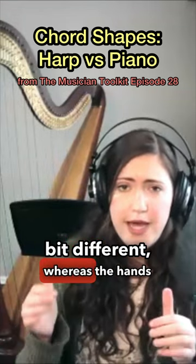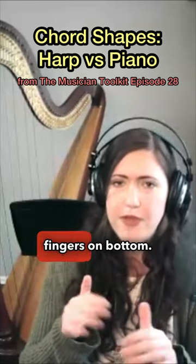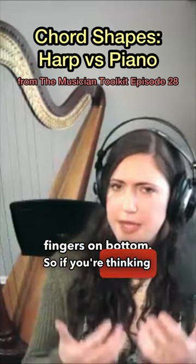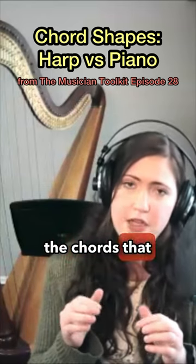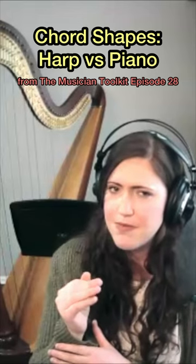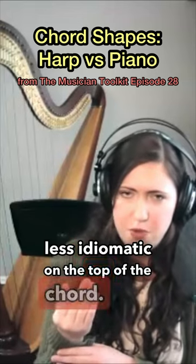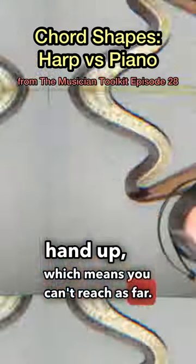The harp is a little bit different — the hands are oriented in the same direction, so thumbs on top, fingers on bottom. Thinking about natural interval spacing, it's always going to be the tops of the chords where you want slightly larger intervals. Seconds are a little bit less idiomatic on the top of the chord — not impossible, but it moves the whole hand up, which means you can't reach as far.